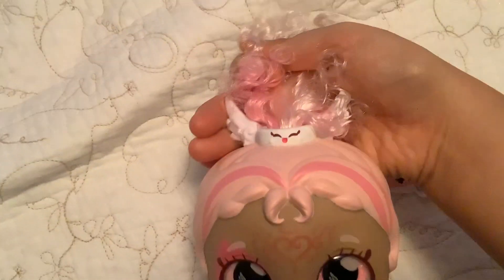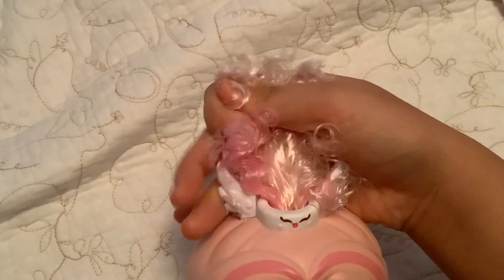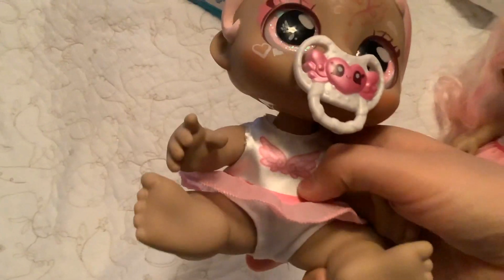And her hair is done up in this cute, adorable-looking ponytail. And if you see here, she has this adorable-looking hairband, which has some wings on it. And it also has a cute little smiley face on it. And she's wearing this cute, adorable-looking dress with a white shirt with some pink wings on it. She's also wearing a pink belt as well. And her adorable-looking skirt is also pink as well.